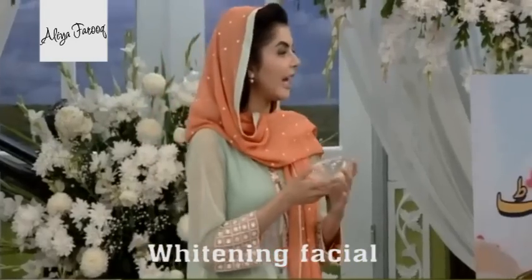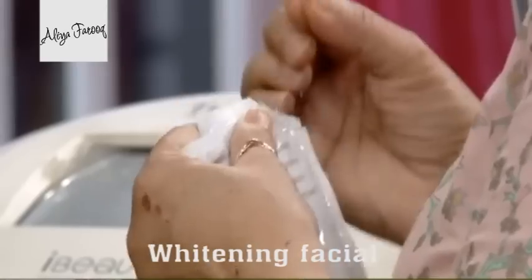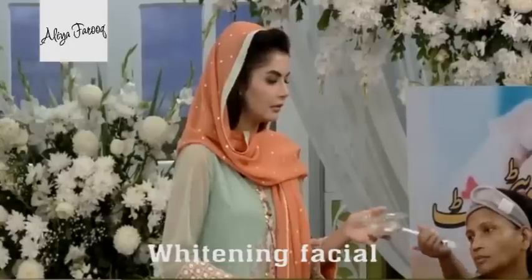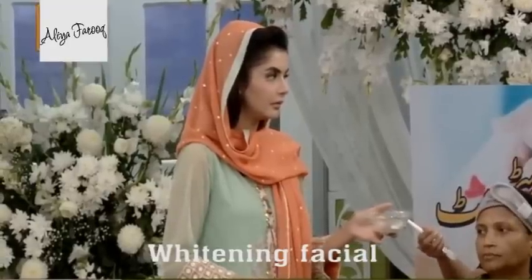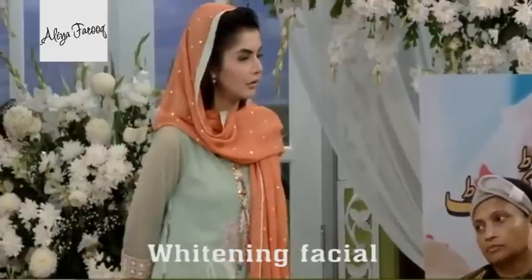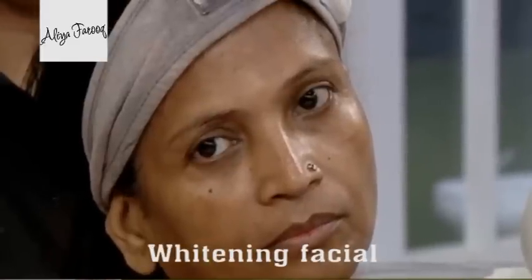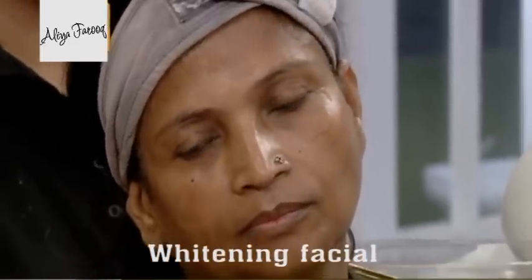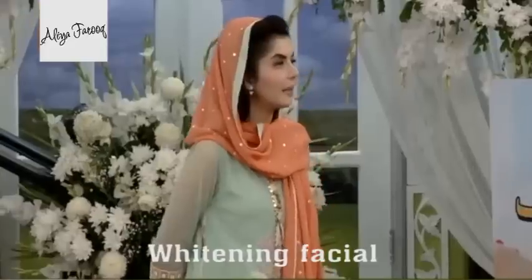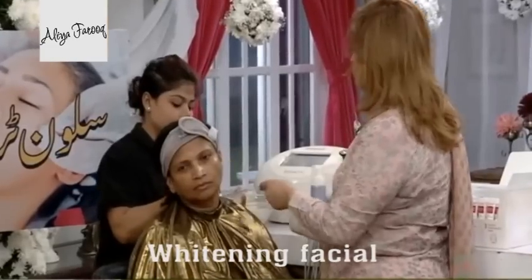What will be the ratio to mix them? The ferozy looks a little less, and the white looks a little more. Depending on your skin condition, we mix them. The white is more whitening. The ferozy reduces the two tones. For maximum whitening, we add more ferozy and less white.